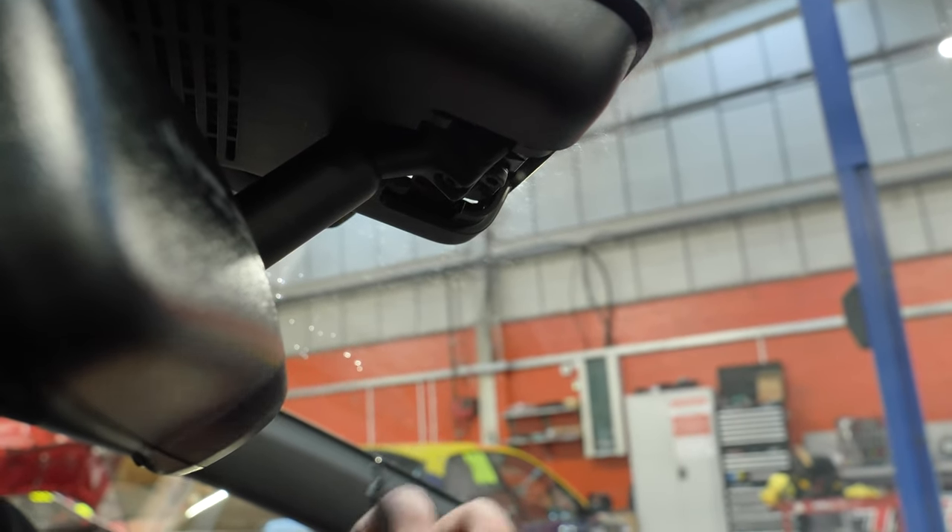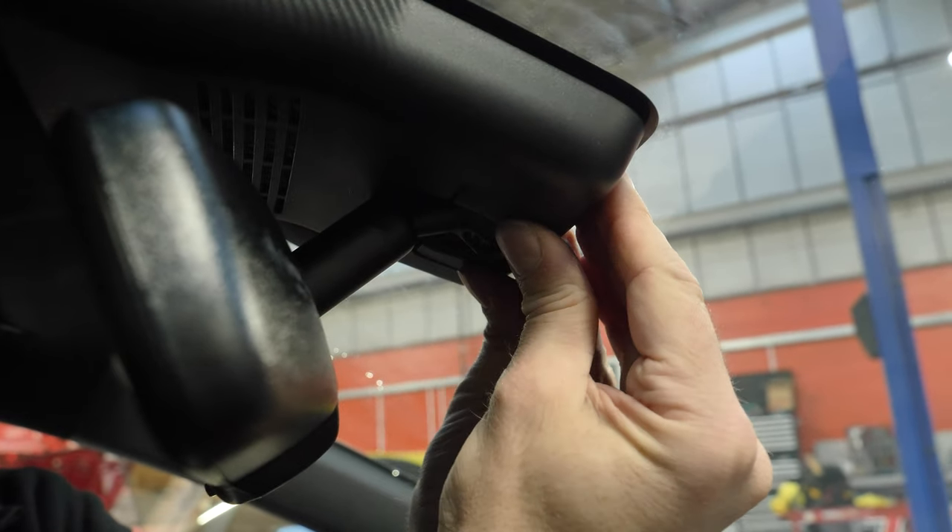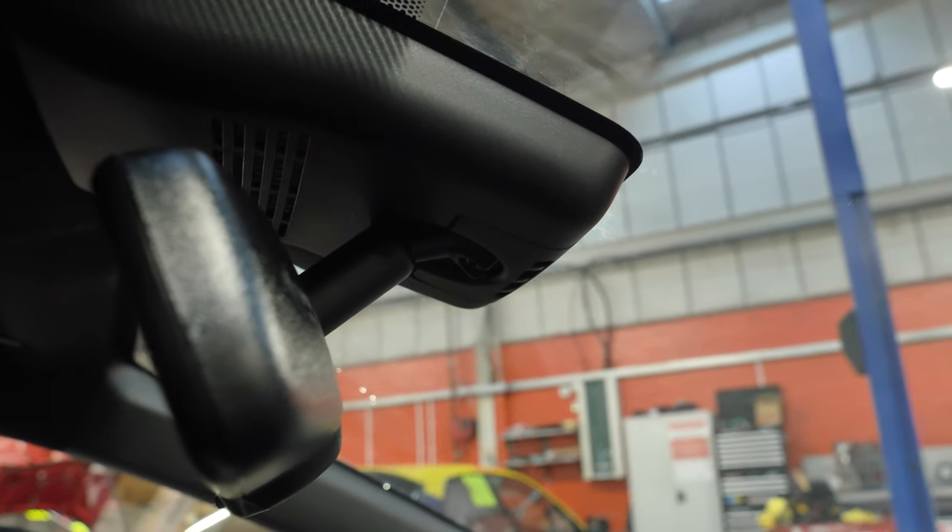Finally, you fit the OEM cover and you're done. All you've got left to do is adjust the mirror to your preferred viewing preference.